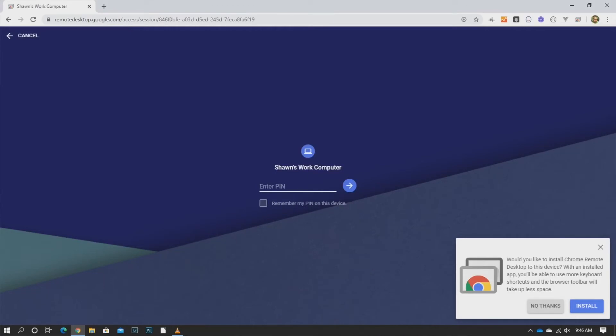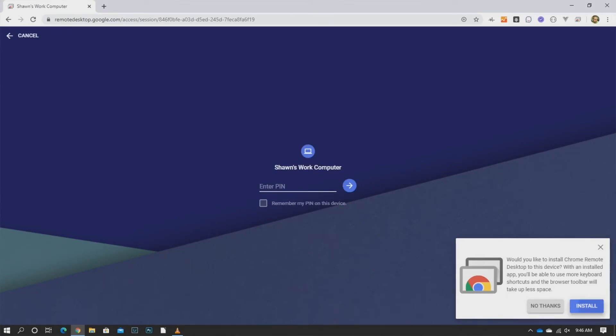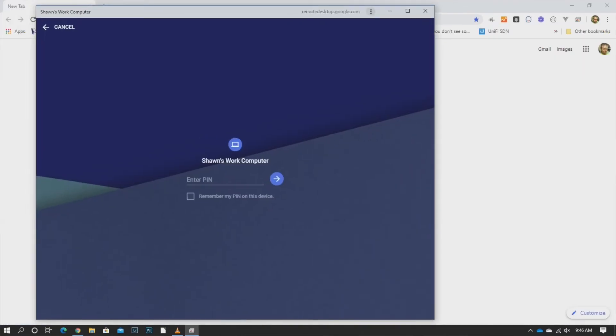It'll ask you do you want to install Chrome Remote Desktop on this device. We'll go ahead and do that. Okay, that's done. So we're gonna enter the PIN — we set it up as one two three four five six. We'll hit Connect, and as you see we will have a connection built with our work computer.